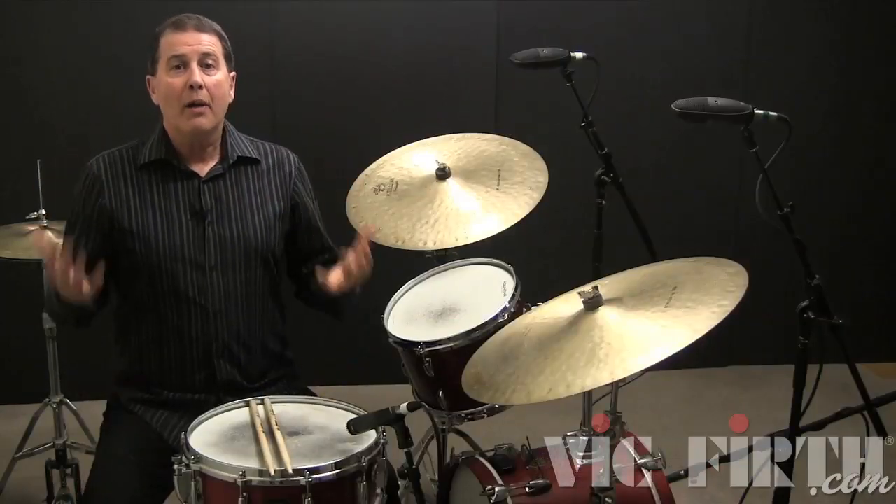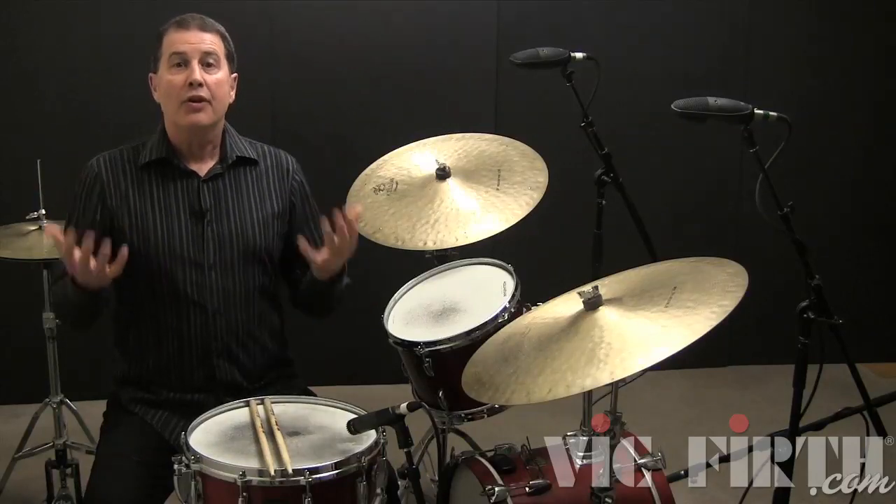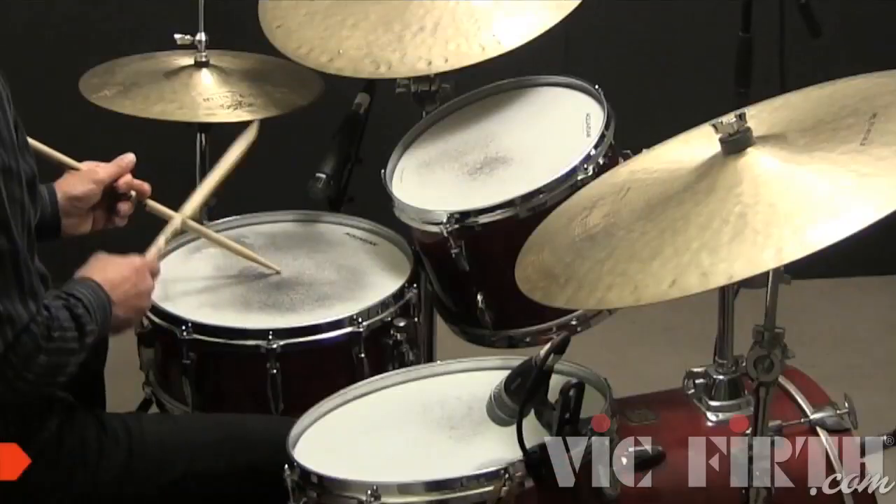Now we're going to apply a stick-on-stick technique to the snare drum parts.